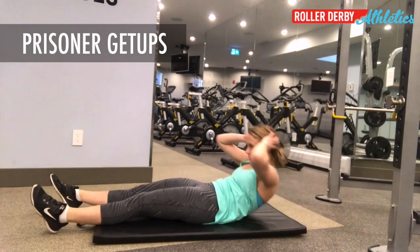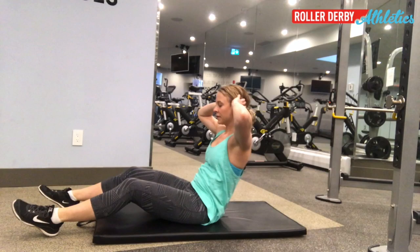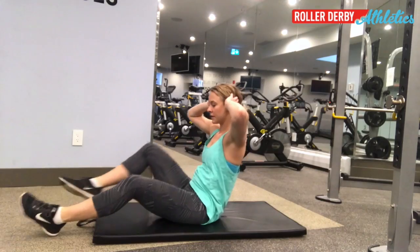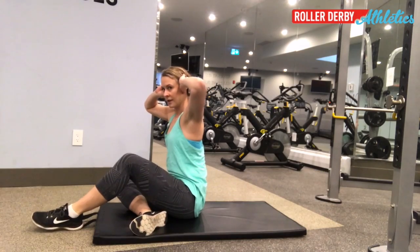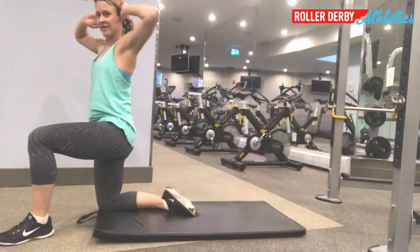This is really a sequence of moves all linked together, and it's important to hit all the stops. The first one is just a sit-up, hands behind your head. Next, tuck one foot under — you're gonna get up and kneel up onto that bottom foot. This is the trickiest part of the move.